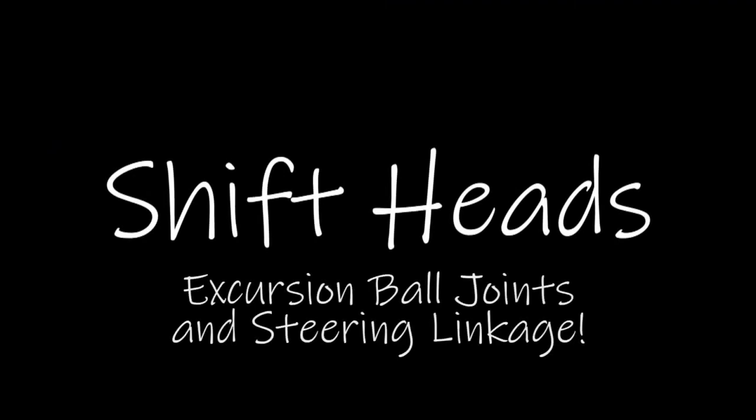Hey everybody, welcome to Shift Heads. I got a lot of work to do. So first off, I'm going to be shooting this over the next several days, so my t-shirt is probably going to change colors. Keep that in mind. Speaking of t-shirts, I got this one from my buddy Jeff. It's actually a really nice shirt. He's the Metal Monkey Fabricator guy. I'll link to his channel down in the description if you want to see some awesome welding videos and awesome projects that he's working on.